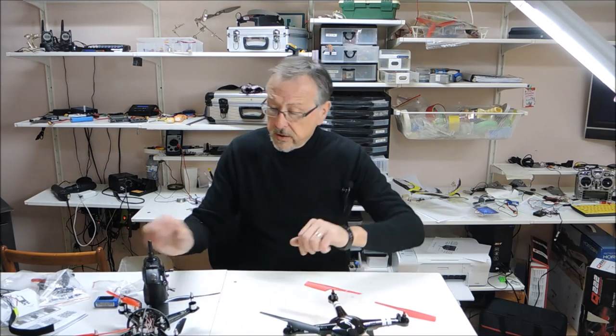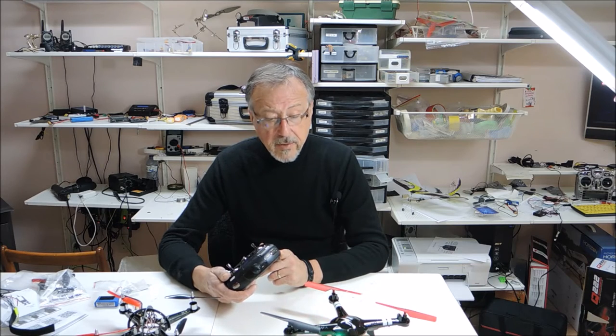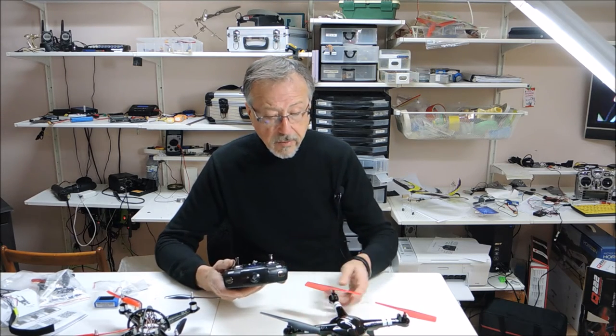This is the unit starting up and the binding is quite straightforward. It will automatically bind — you don't need to touch any of the controls. It's an automatic bind function.